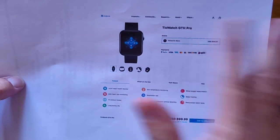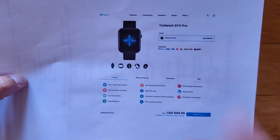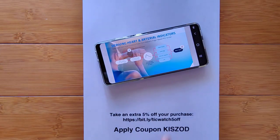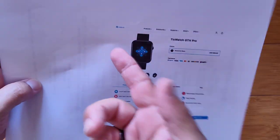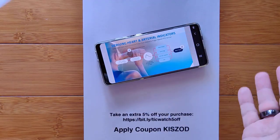It's coming to us from Mobvoi, the maker of the TicWatch line. It's about $100 on its initial release. I've got a coupon code for you: KISZOD. You can apply it during checkout, whether you go straight to their website or use our special link bit.ly/TicWatch5off. Type it in if it's not there: KISZOD.